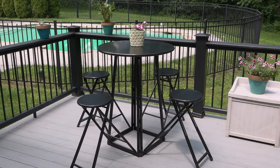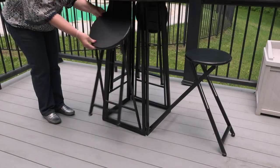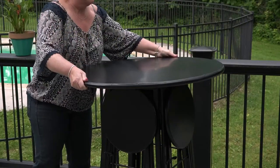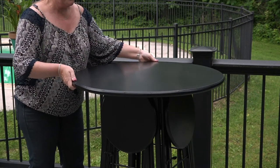To set up your folding table and chairs anywhere, simply open the base unit, release the latch and open the chairs. Place the top with the tabs in the corners of the base unit and turn to lock.